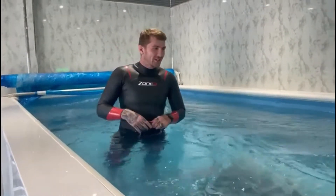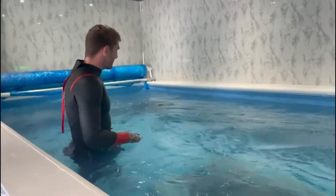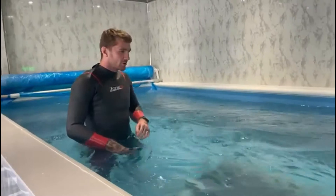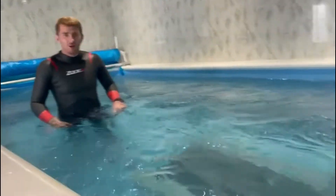Alright, cheers John — he's brought me to the endless pool. Nice bit of kit. We're going to give it a go. There's actually a treadmill in here as well, which is pretty cool. I'll have to give that a go as well.